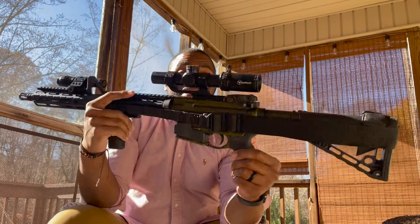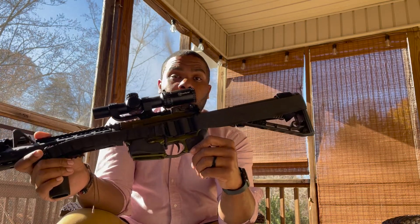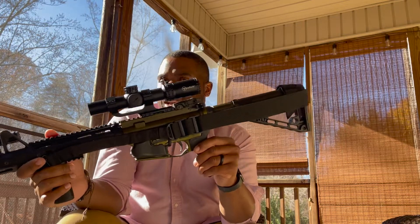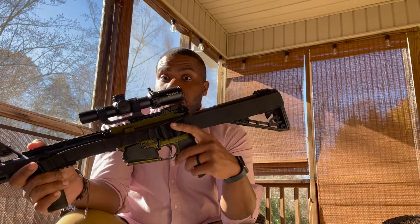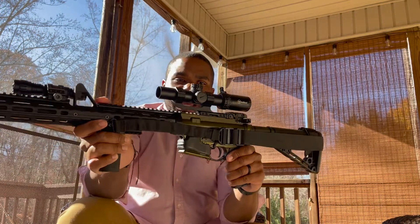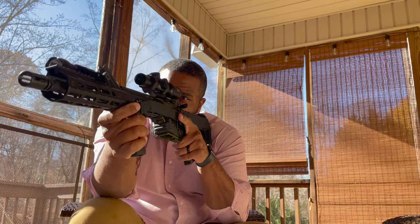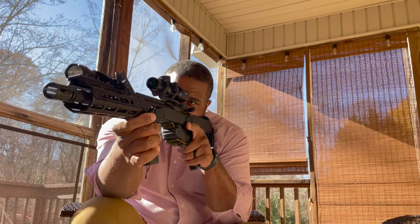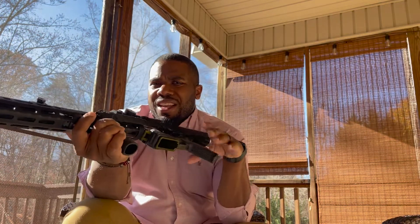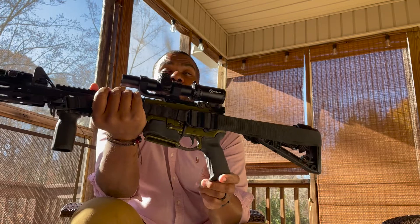Have I run this rifle with just fixed sights? Yes. Just a red dot? Yes. But given the choice, I'll go with a red dot or an optic because it's a lot easier to get on target quickly. Fixed sights are good, but why not enhance that? Red dots and LPVOs make target acquisition much easier. Training can make you proficient with iron sights, but this is my choice for a go-to battle rifle.